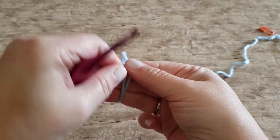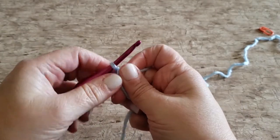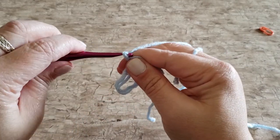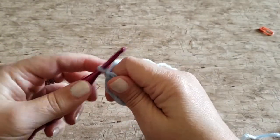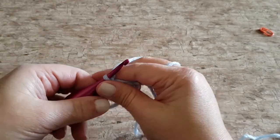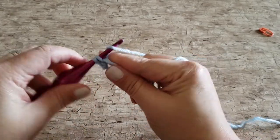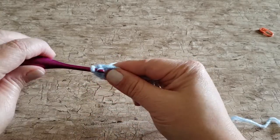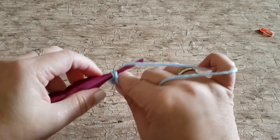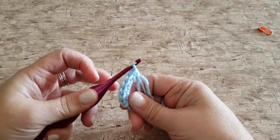To begin you need to make a double magic ring, or you can make a chain three and slip stitch to join to make a loop. Now work six single crochets into your magic ring or your loop.